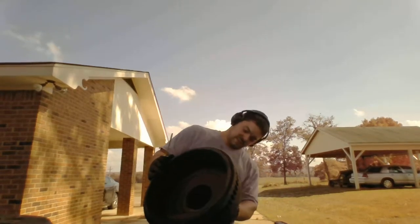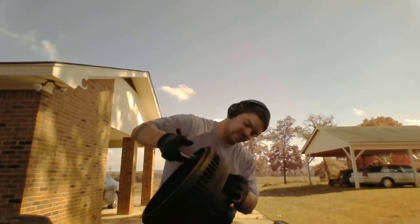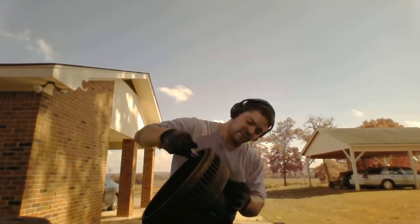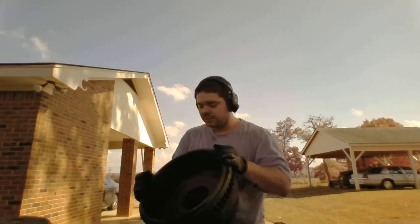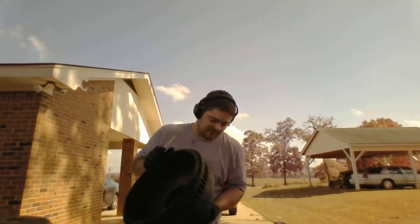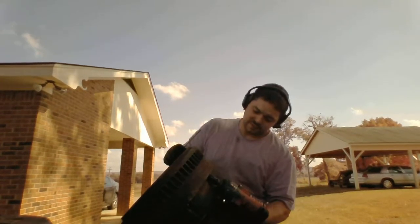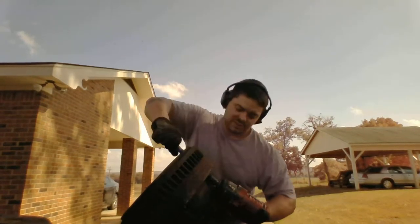They don't sponsor me — it was just a cheap one I found at Harbor Freight. If any of you guys are in the market for an electric impact, Cobalt has their big one at Lowe's. I think it's $179 last time I looked.